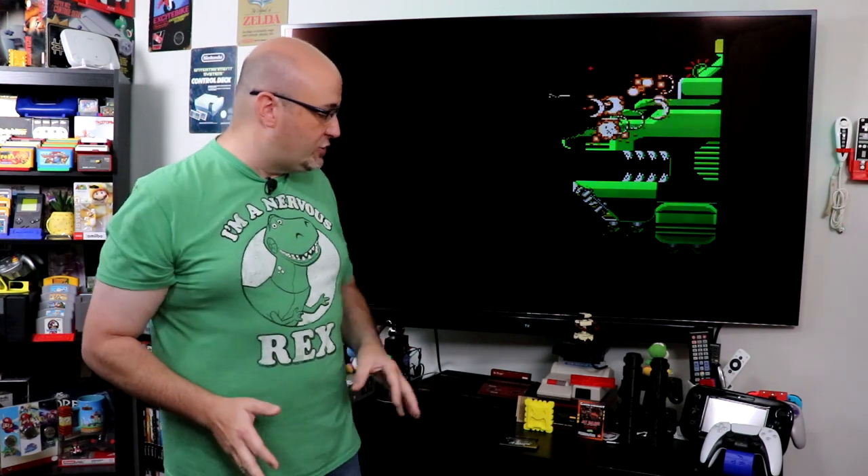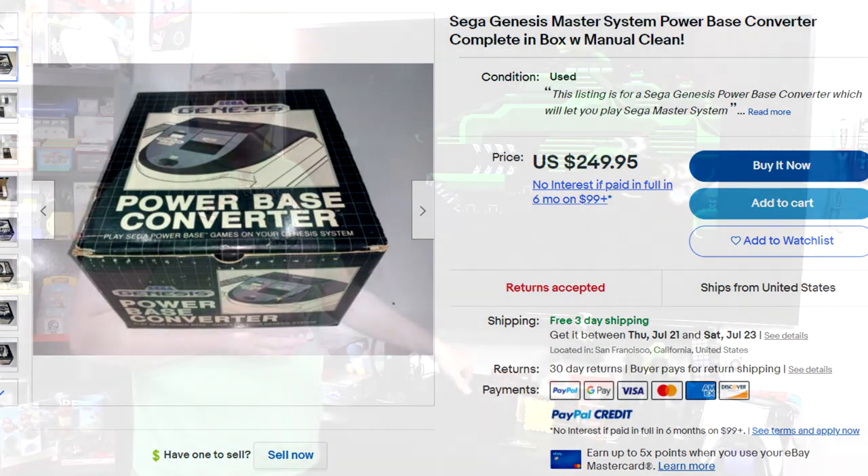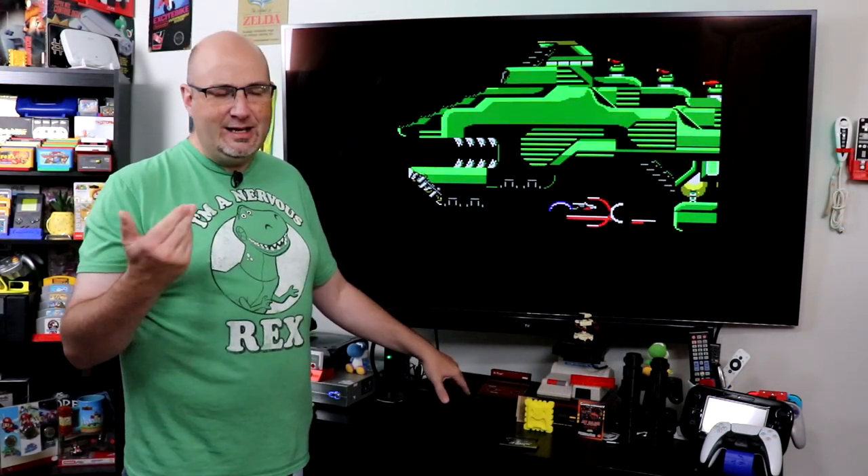I mentioned the Power Base Converter — it is a terrific unit that essentially is a Master System all-in-one that plays through your Genesis or your Mega Drive. It'll play both cartridges and the card-looking things that Sega came out with as well. Here in 2022 they've gotten to be stupid expensive — $200 and more for a complete in-box unit; loose, you're looking at least $100. You can actually get a Master System for less than a Power Base Converter, which is kind of weird to think of.